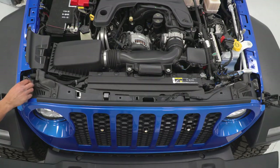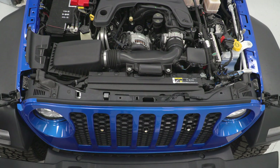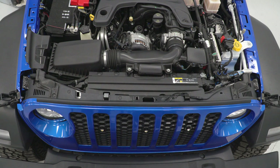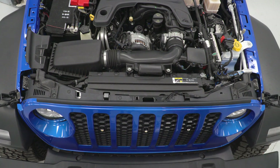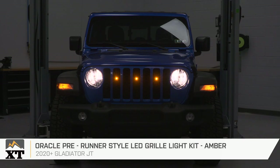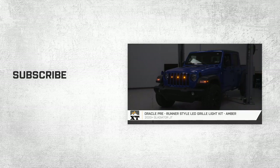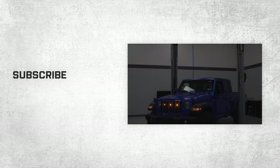Lastly, grab the six push clips that you removed during the uninstall and put those back in place on the top of the grille. That wraps up this review and install of the Oracle Pre-Runner Style LED Grille Light Kit in amber for your 2020 and newer Gladiator JT. Thank you for watching, and for all things Gladiator, keep it right here at extremeterrain.com.